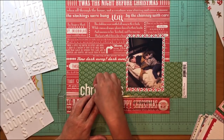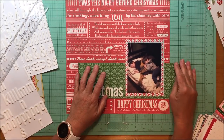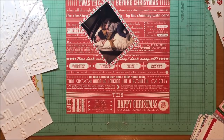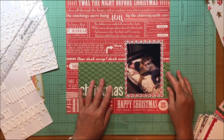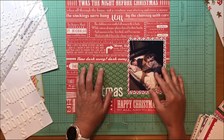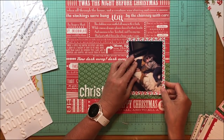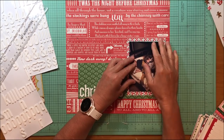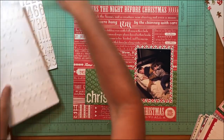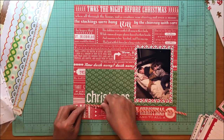That green paper — I don't have the name of it — it's an L Studio paper from the Joyful collection, probably three to four years old. The other thing helping this be successful is that I'm also using high contrast lettering on top of the green paper. Look at how 'Christmas' really pops off that green background — it really calls your eye to it. Because we read left to right, you see that high contrast green paper, and on top of that the contrast of the white, so you read the word 'Christmas' and it brings you right to the photo. The white sheets also help draw you to the dark photo.